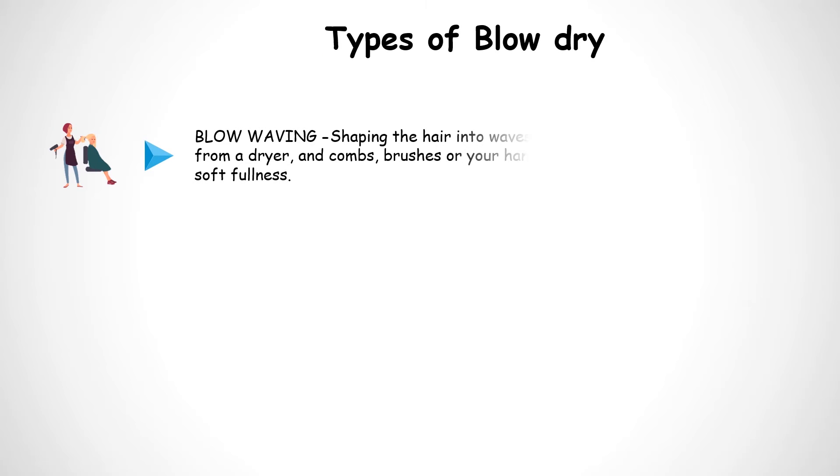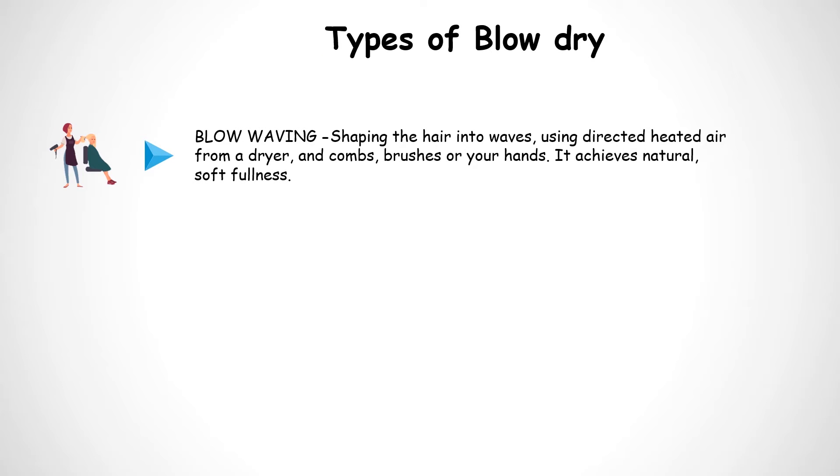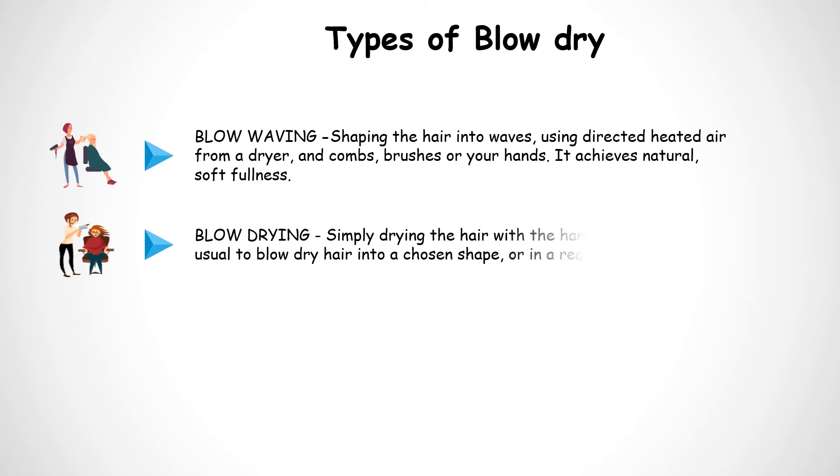Types of Blow Dry. Blow Waving: shaping the hair into waves using directed heated air from a dryer and combs, brushes, or your hands; it achieves natural soft fullness. Blow Drying Simply: simply drying the hair with the handheld dryer; it is usual to blow dry hair into a chosen shape or in a required direction.